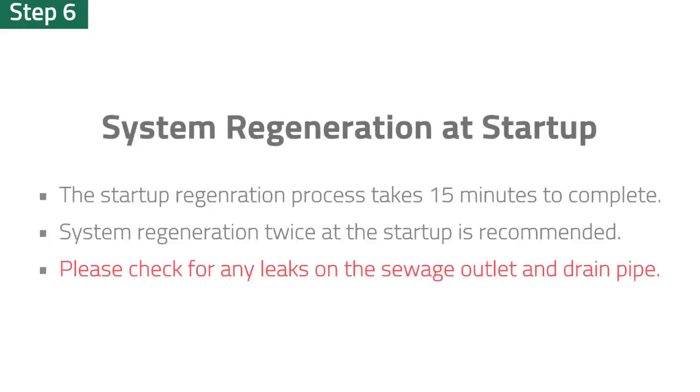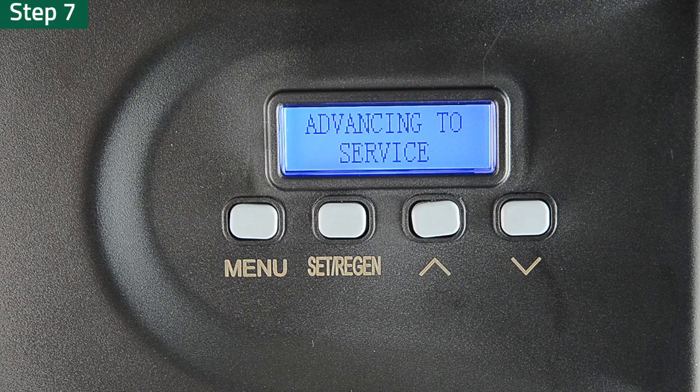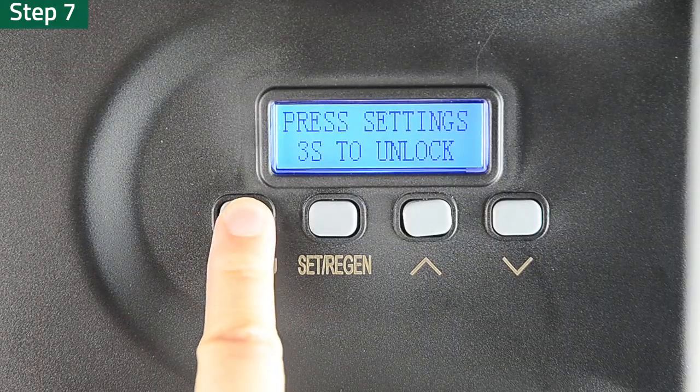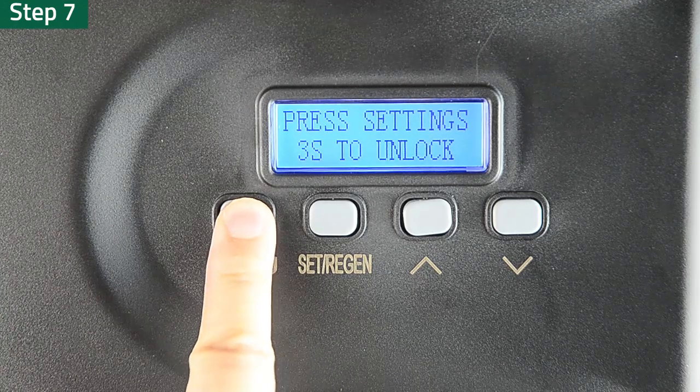The regeneration process, including backwash and rinse, takes 15 minutes to complete. In the meantime, please check for any leakage on the sewage outlet and drain pipe. Step 7: After the filter material regeneration process is finished, press and hold the Menu key for 3 seconds to unlock the interface.